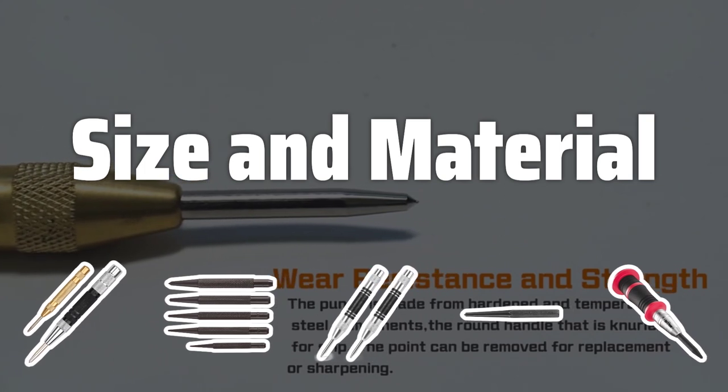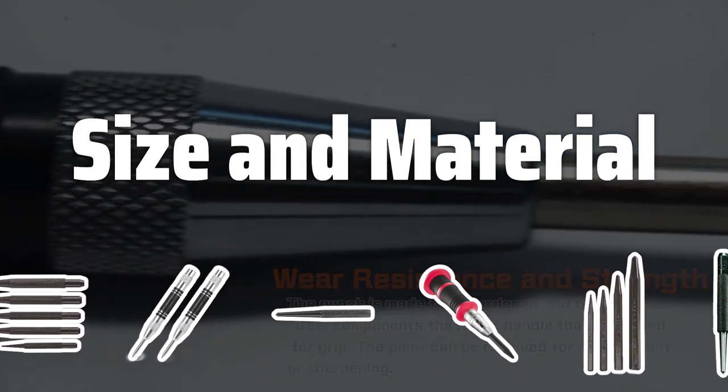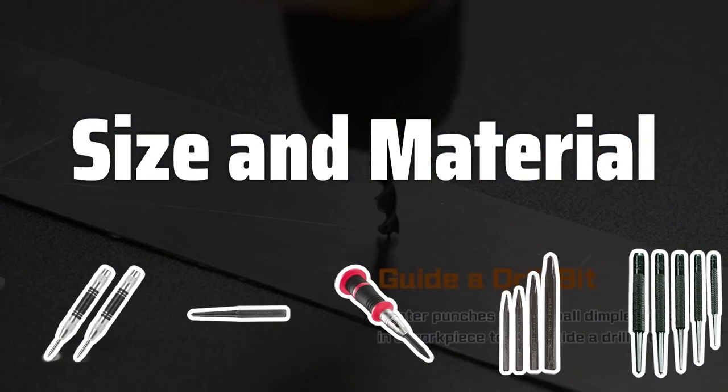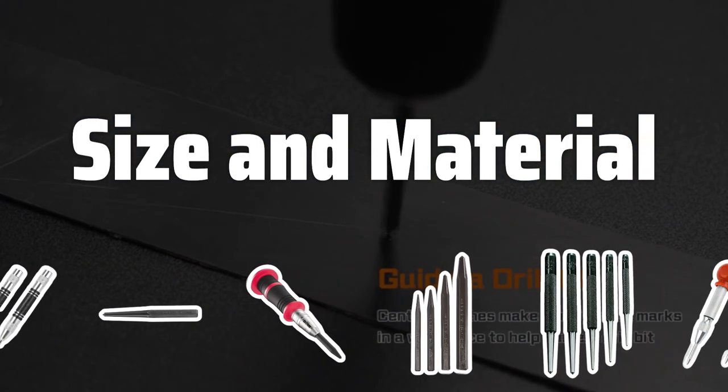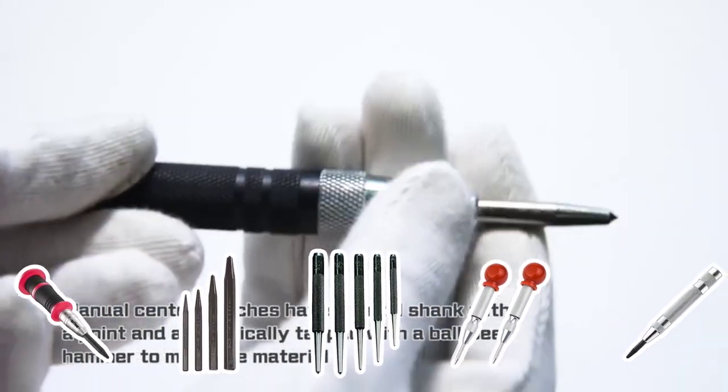Size and Material. Consider the size of the center punch you need — smaller punches for small, precise points, and larger punches for larger points. Most center punches are made of hardened steel for durability, while some are made from carbide or ceramic for even greater resistance to wear.